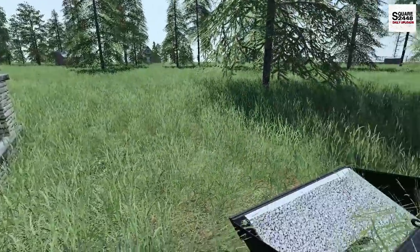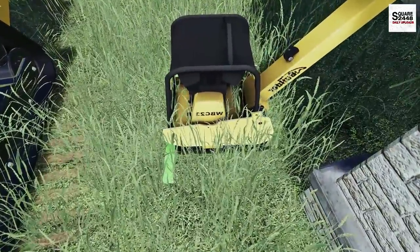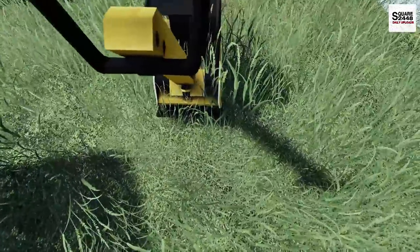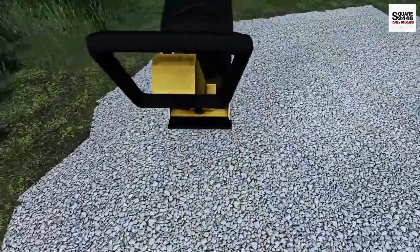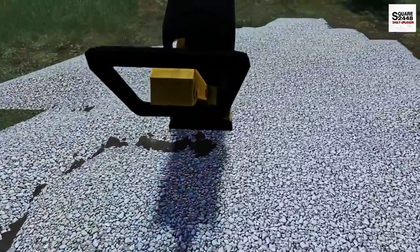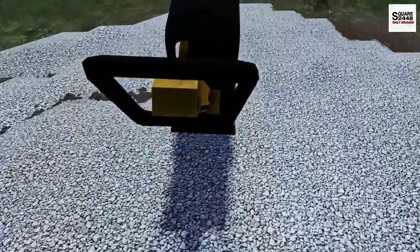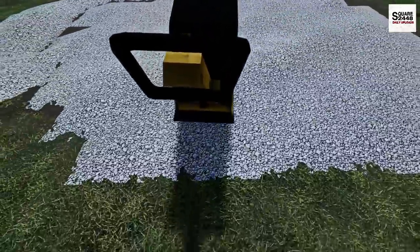I actually left a little bit there so we could use our shovel. Now it's time to plate compact. This is always a little tricky to use, but we should be perfect. We'll just slowly go over the entire thing. I am trying to add as much detail as I can to these videos to be as realistic as possible — I'm a big fan of landscaping. And it's pretty cool we can do this here in Farm Sim — just nice back-and-forth passes.